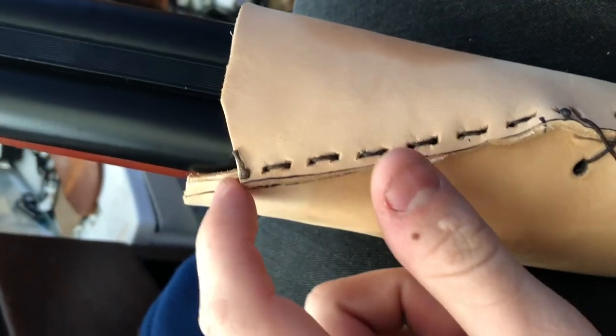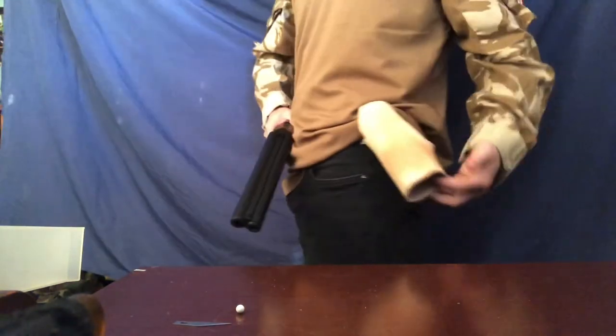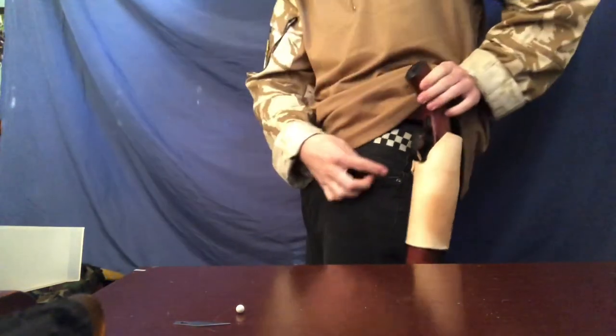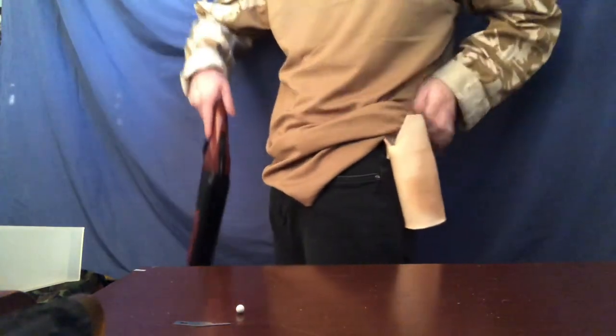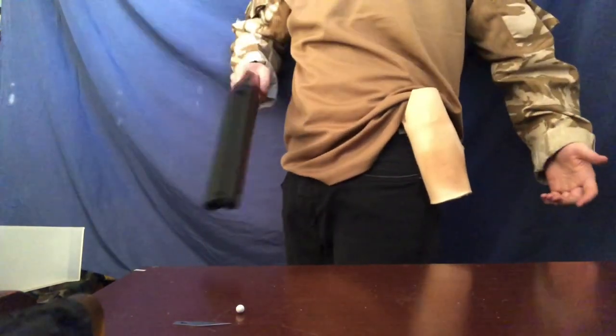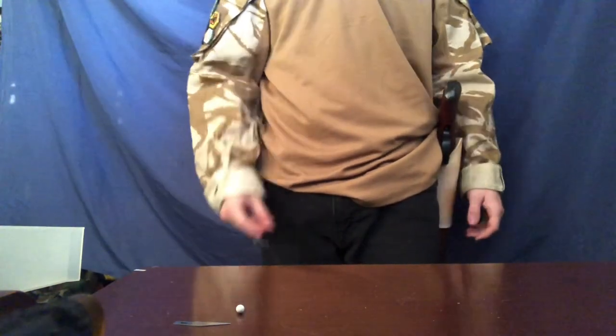Last thing we have to do is trim these ends to make them flush all the way around. This is what the finished holster looks like — it's all leather, as you saw me build, and the gun just drops right in. Really easy, really simple. That trigger guard just clicks in right here — that's why we put that there. It is drawable with one hand. Yeah, it's super nice — definitely better than putting it in your backpack on the field. Thank you all for watching. This is Joey from Underrated Airsoft, signing out. Peace.